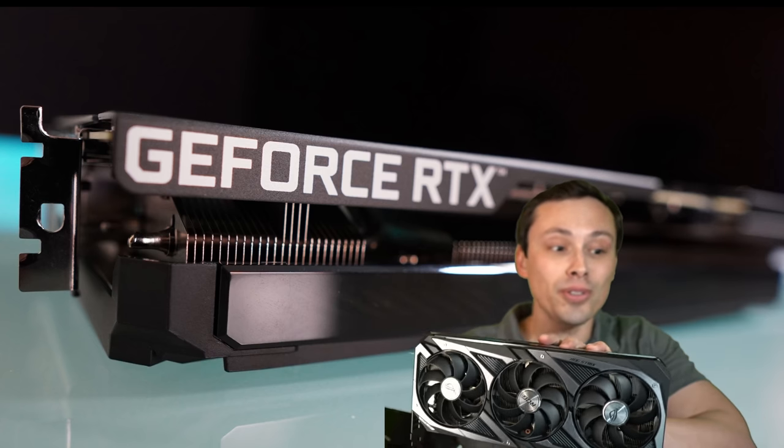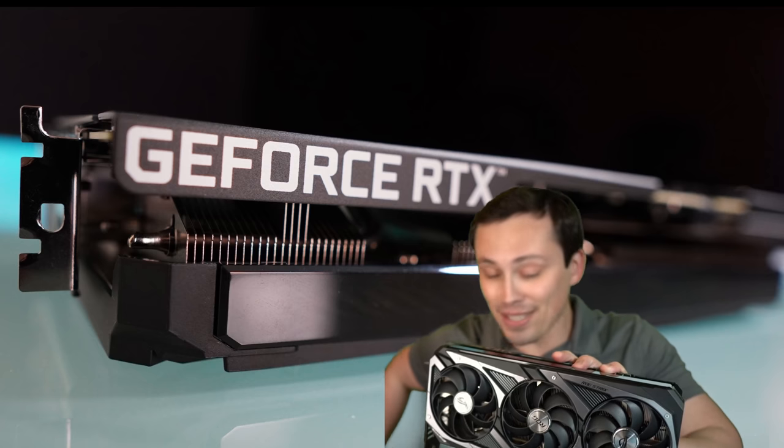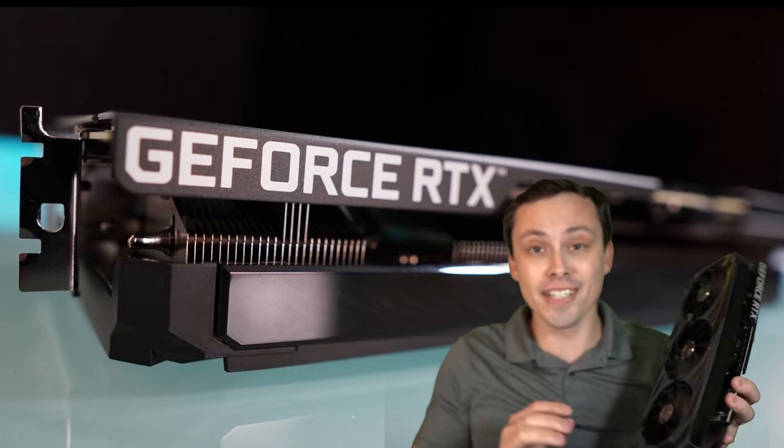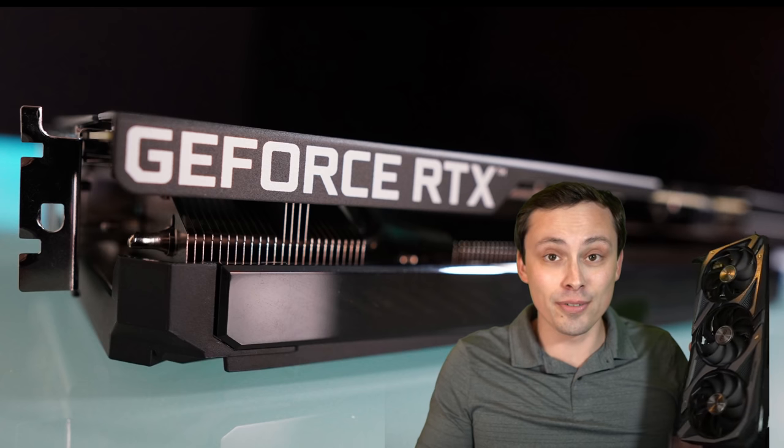This cooler is just stupid, guys — not stupid bad, but stupidly overbuilt for this card. It doesn't need anywhere near this amount of cooling.